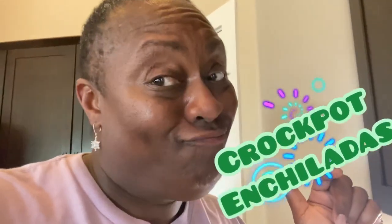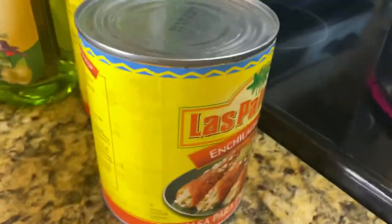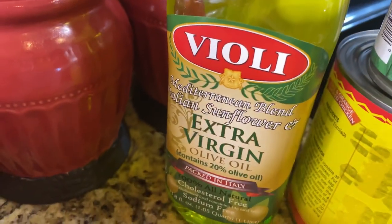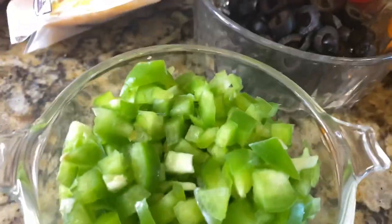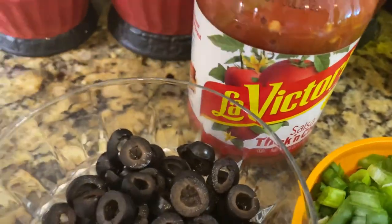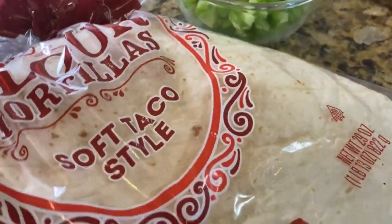All right, so as you can hear, I got my ground beef going because today we are making crock pot enchiladas. I got my ground beef browning up, I got some enchilada sauce — two cans — one can of diced green chili, some green onions, green pepper, black olives, one jar of salsa, two bags of cheese, and some flour tortillas.